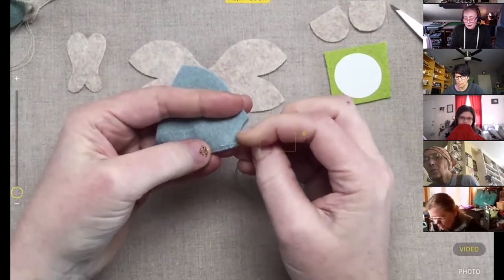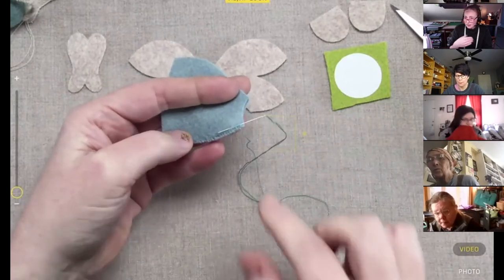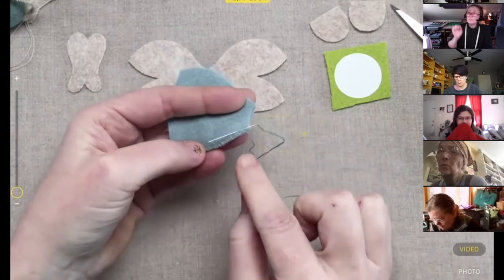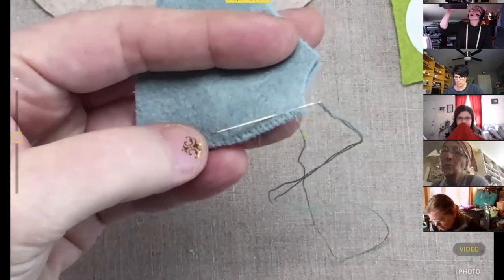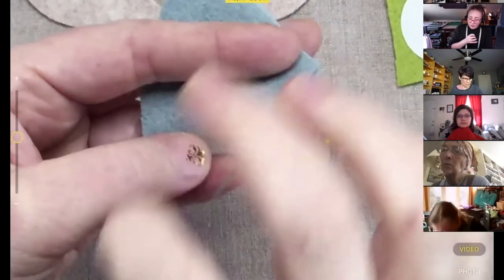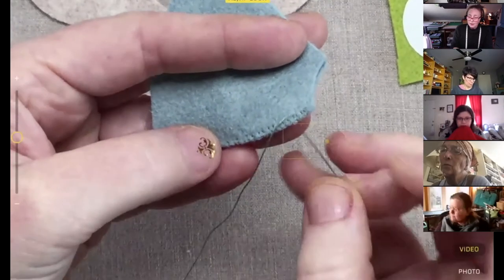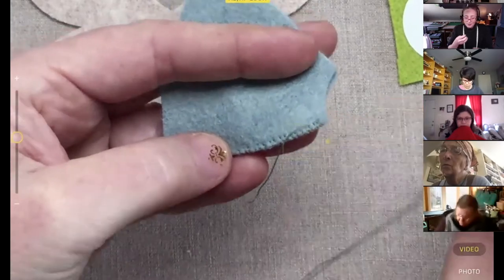You can also move the knot away from the edge — this is helpful on head seams where you might catch the knot in your next step. Take your needle and go just through the surface of the fiber so it won't show on the other side, then make the finishing knot back away from the edge so the knot won't get in the way of anything you're doing later.